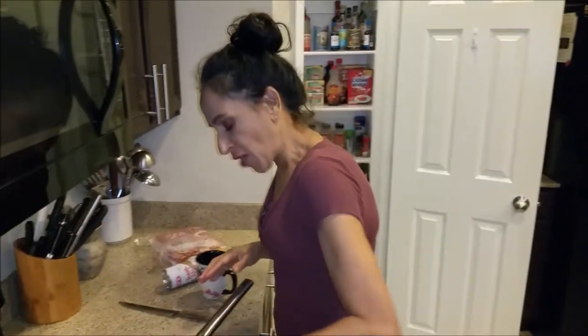Welcome back to another episode of Cindy's Kitchen. I'm Cindy and behind the camera is Michael. Michael, say hi to everyone. Hey everyone!